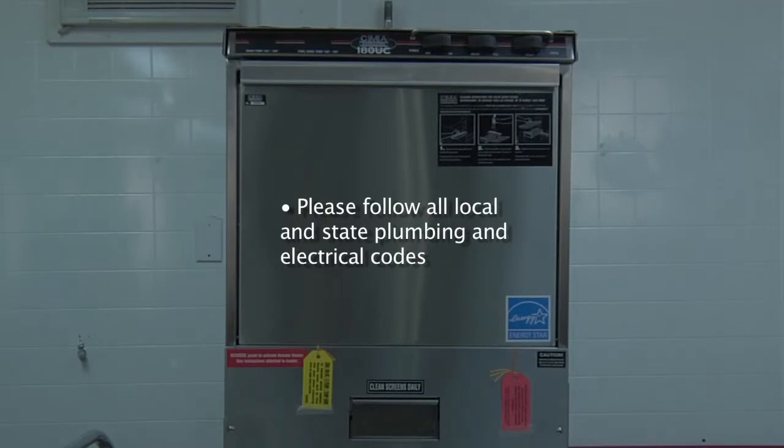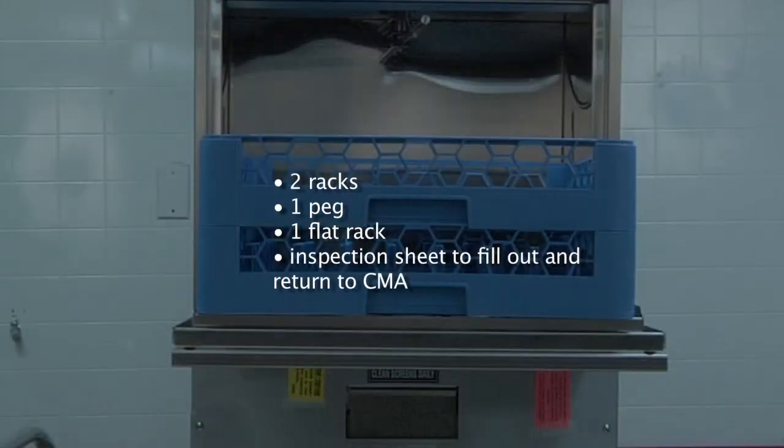When installing the dishwasher, please remember to always follow all state and local plumbing and electrical codes. Inside the dishwasher you will find one peg rack and one flat rack, and you will also find an inspection sheet — please fill it out and send it back to CMA to register your machine for warranty.